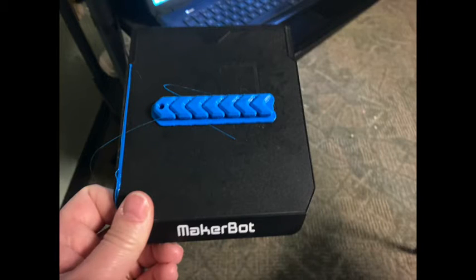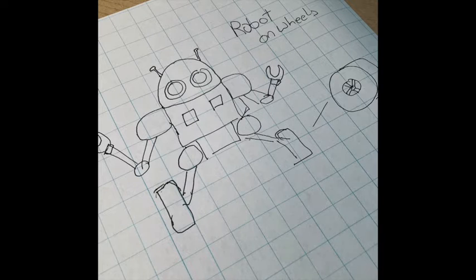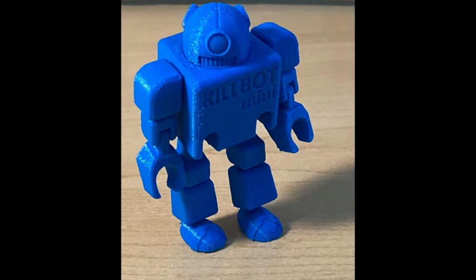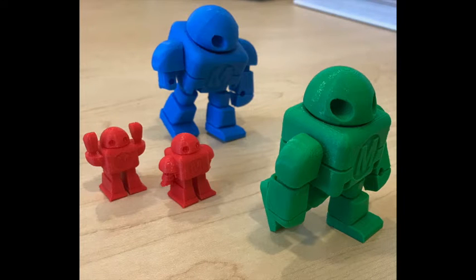Today's MakerLab project is creating your own toy. Use graph paper to draw your invention. Think about what it will do, its size, shape, and color, and who it's for. Designers often use 3D printers to create a prototype to test their designs.